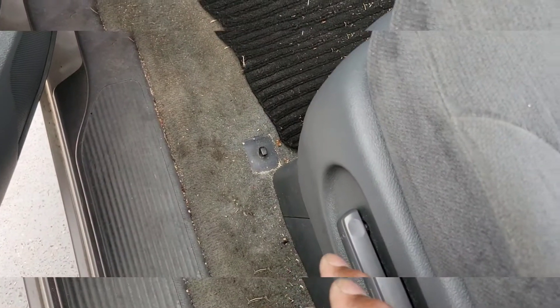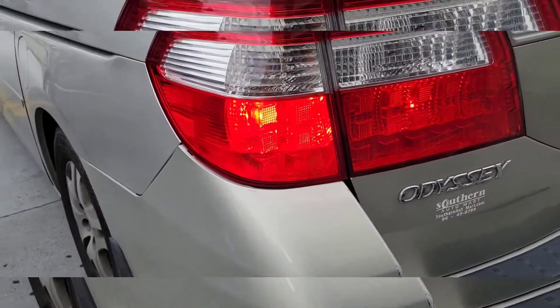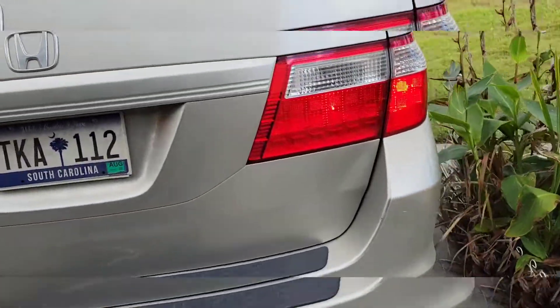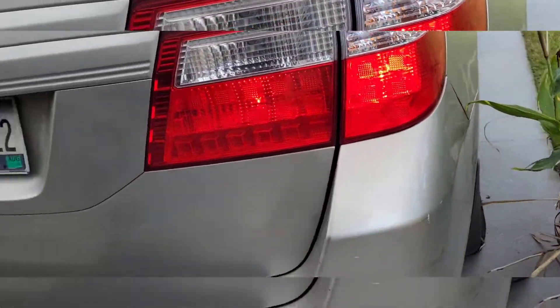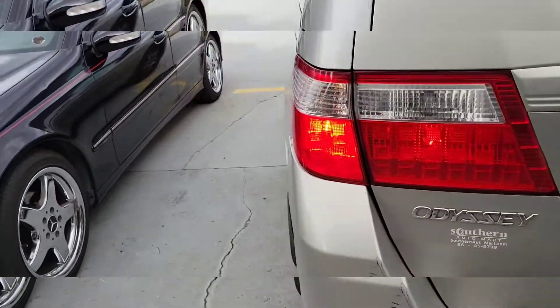We'll pull the seat up — that pushes the brake in. And as you can see, that's the brake light that is lit. That's the brake light right there, and there's our third brake light. So we've got everything working.